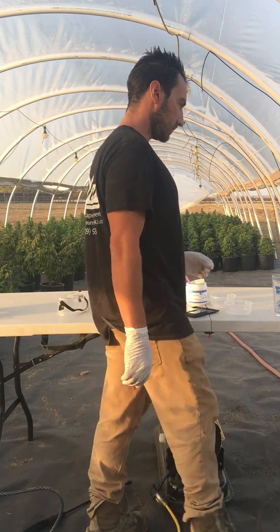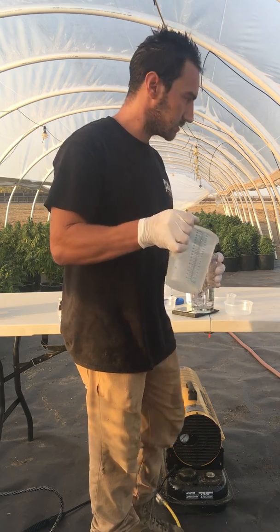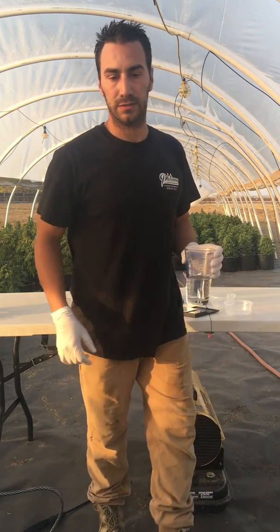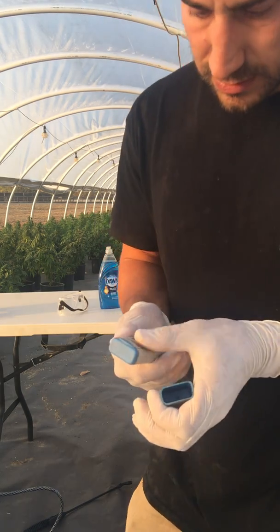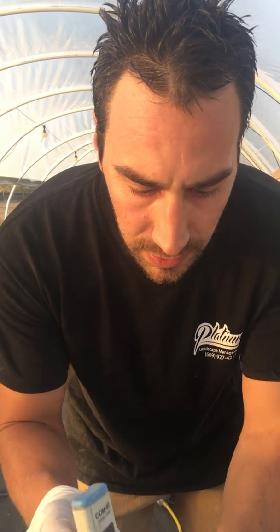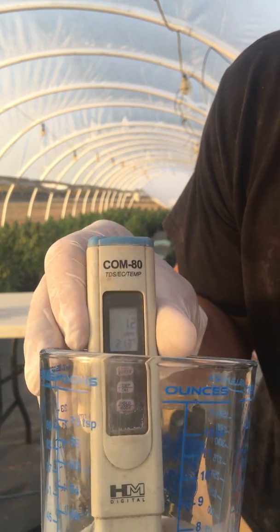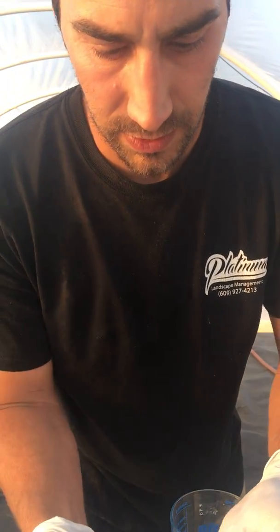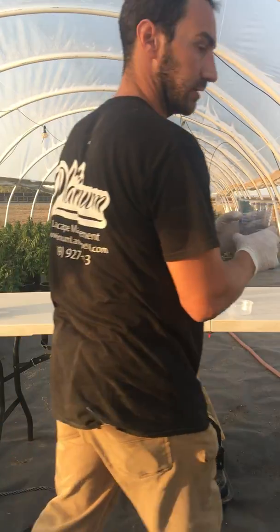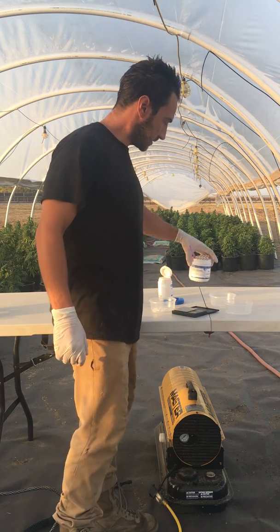So you have this water here — I'm going to put some into this cup just to show you. The base of this water is very low. I'm starting with water that has, I don't know if you can see that, 12 parts per million — very low, very clean water. That is one of the first steps.